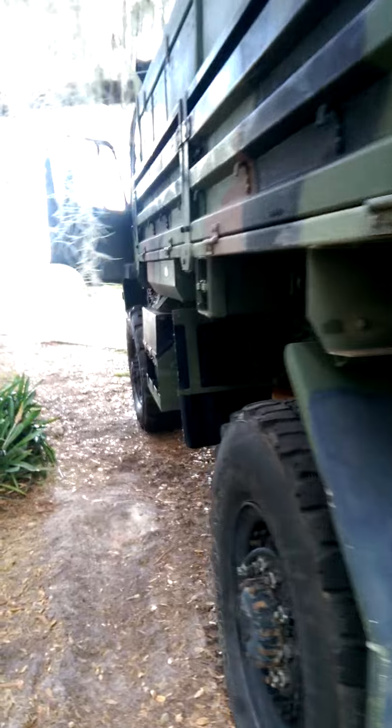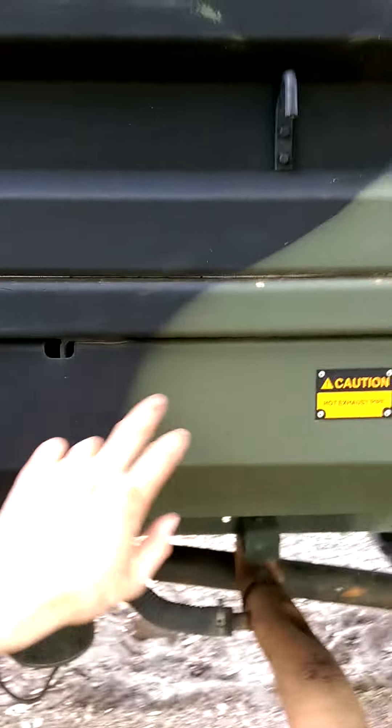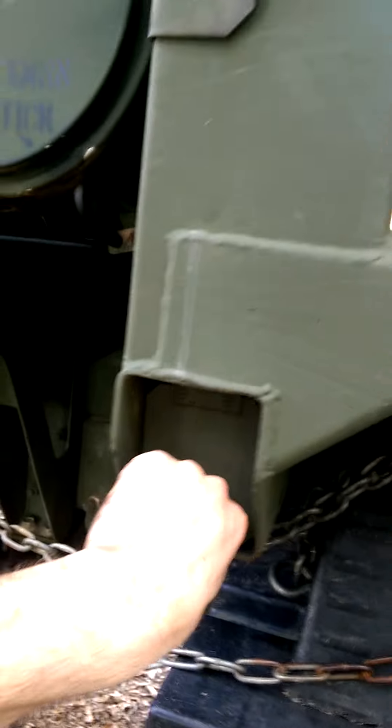Right here the ladder comes out. This is the storage box on the other side for the side rails. Troop seats. This other storage box — they both go from the other side.